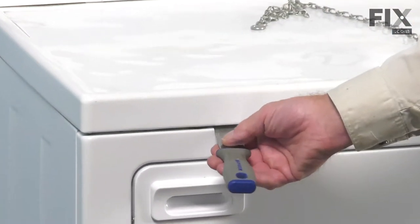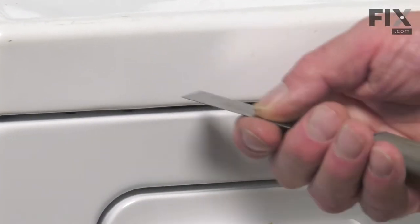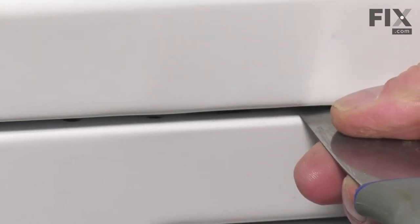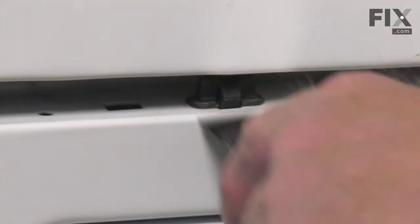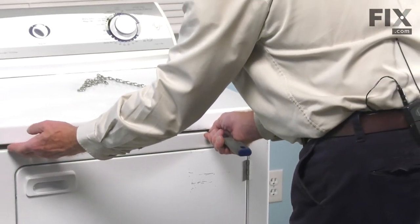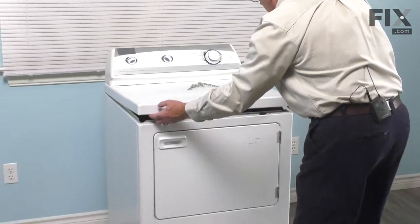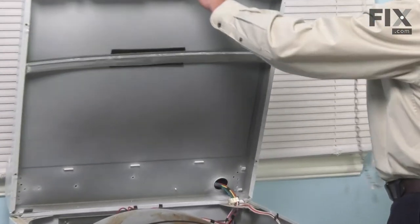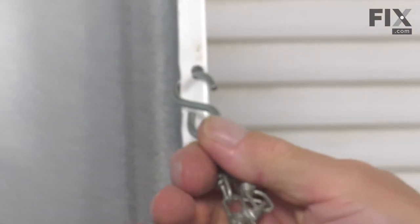Next, we'll take a thin putty knife and come in that gap between the main top and the front panel. Locate the spring clip that secures that. You'll feel the resistance of that spring clip, so just depress it. Lift up on the top and then just hold that up there for now. We'll do the same on the offset side. Raise that top and put it just beyond vertical. The hinges won't support that by itself, so you'll need to use a lanyard.